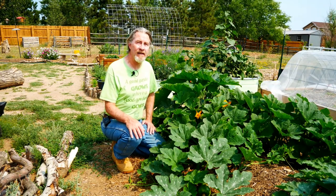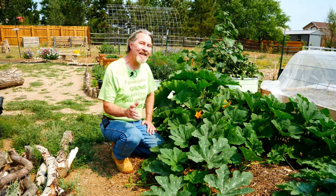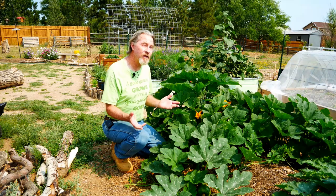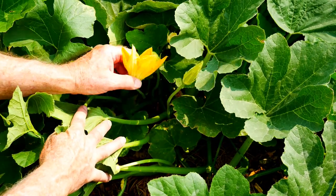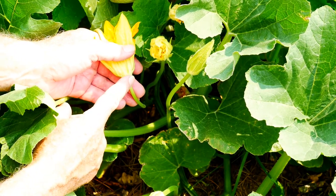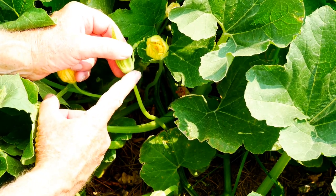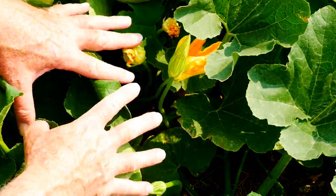Squash is pretty easy to hand pollinate because it's simple to tell the difference between the male flower and the female flower. It is important to understand that you need to move pollen from the male flower to the female flower. There are a couple of easy ways to identify which flower is which. The first thing to look for is the stem. With male flowers, the stem will be nice and straight and uniform all the way to the flower — these are all male flowers.